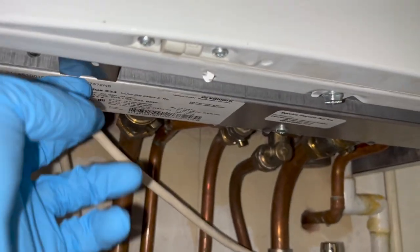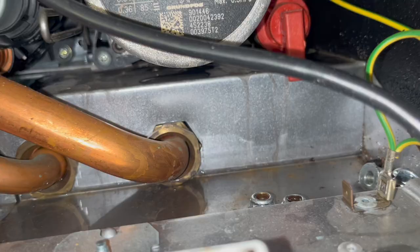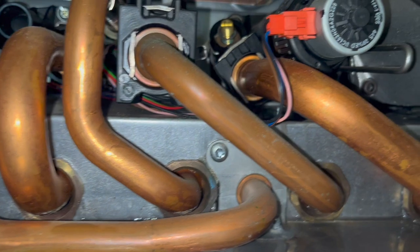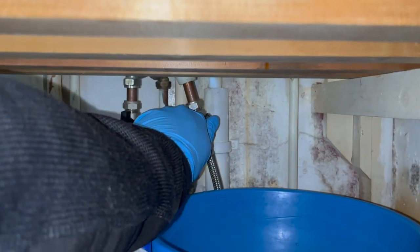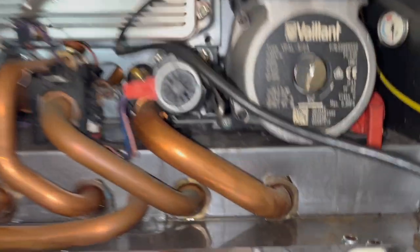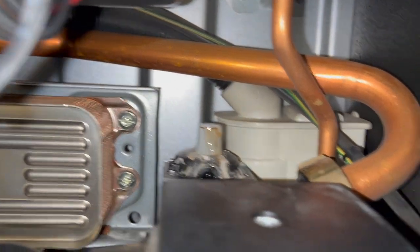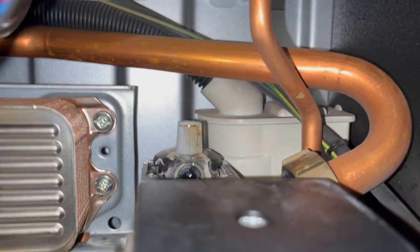The next job is a leaking Vaillant. The customer says as soon as he puts pressure in it, it all gushes out straight away. I'm just trying to see where the water's coming from, seeing if I can see any drips at all. Can't really see anything, so I'm going to add more pressure into the boiler and see if anything happens. Still not really seeing anything, then I look up and most of the water's coming from the right - and it's just an AAV. I've never seen an AAV like this before - the top part of it appears split into two, which is really strange.